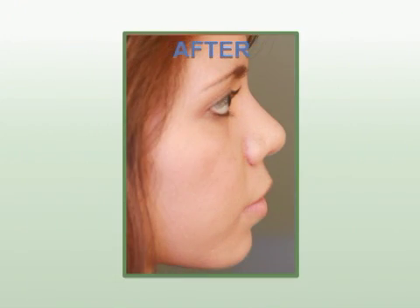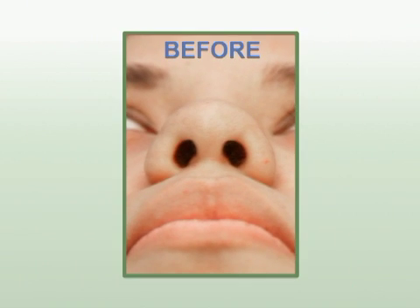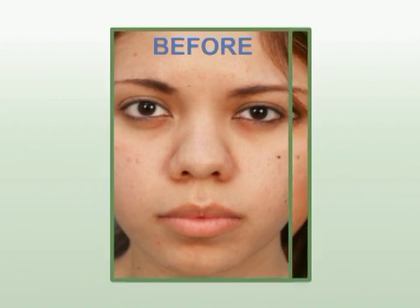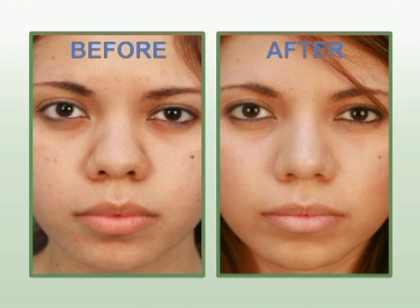When we went in for Erica's surgery we had numerous procedures to do. We just finished seeing Erica at six weeks following her rhinoplasty surgery. As you can tell by looking at the before and after photos, her nose looks a lot better and she still has a lot more healing to go. I'm very happy for her right now.